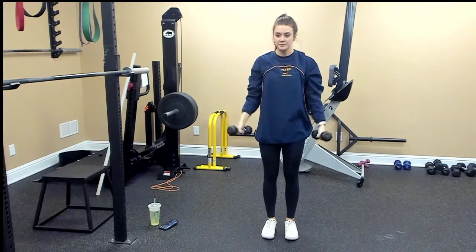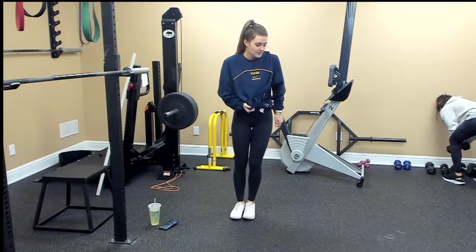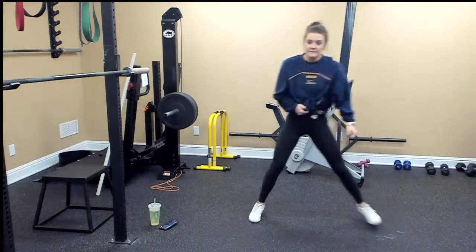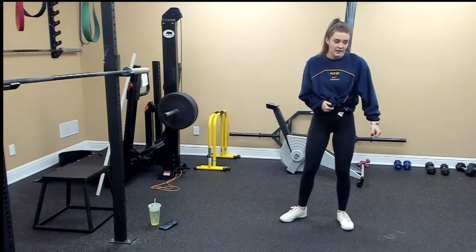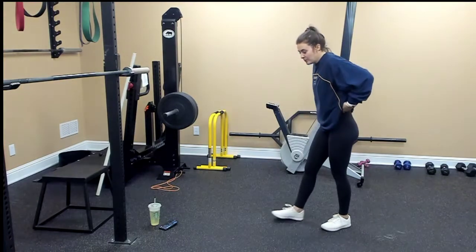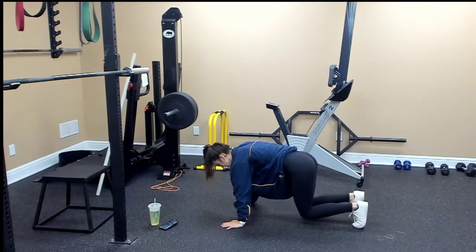Here we go — skaters. You want to stay light on your feet, and you're going to go side to side. Don't let your back foot touch the floor unless you need to. Bear hold with a kick: get in that bear hold, your knees should just be an inch off the ground, and you're going to kick up.